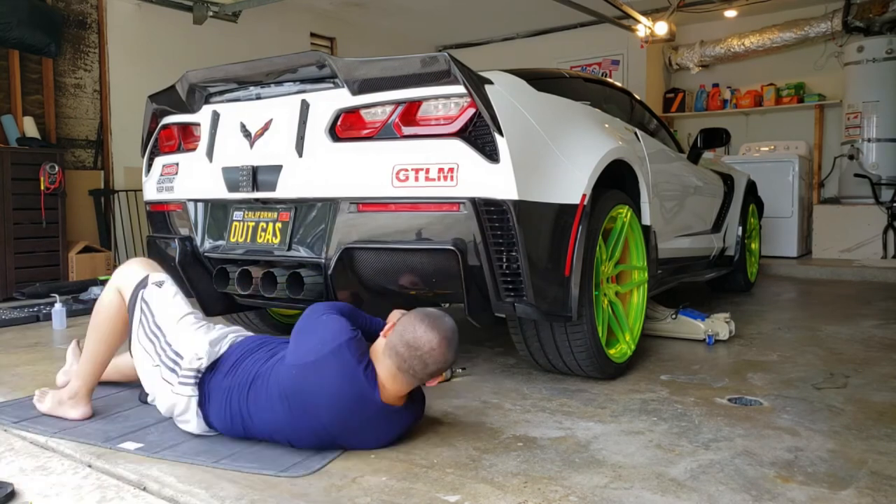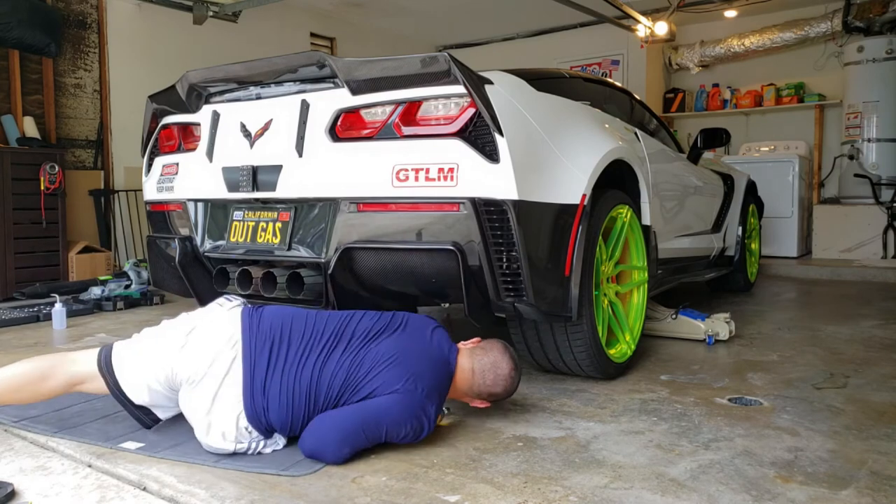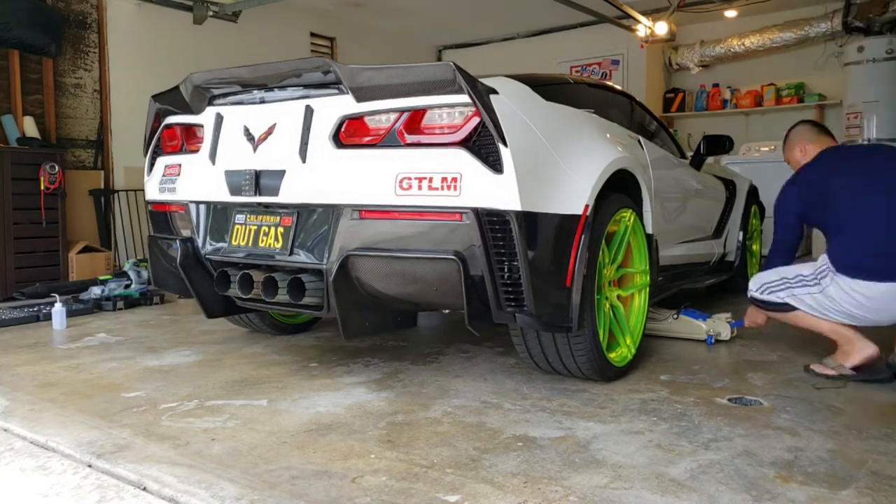With an impact driver, everything makes it easy. It used to take me all day, but now it only takes me less than half an hour to an hour to do this. And then it's done.